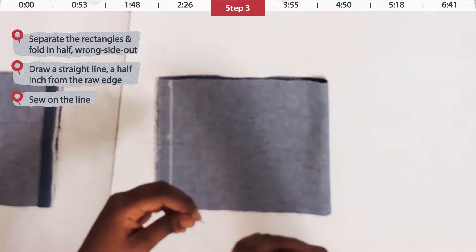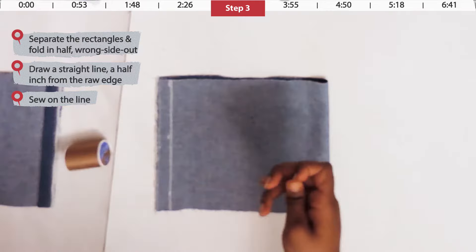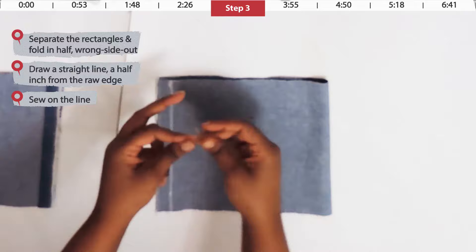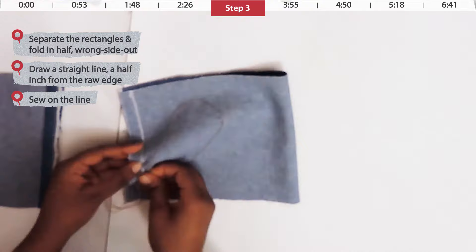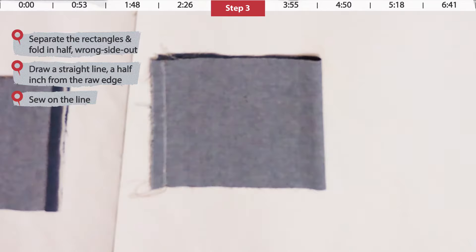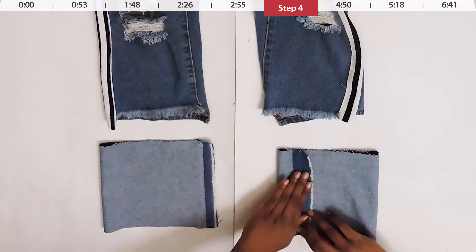Now it's time to sew on that line. You can use a sewing machine, but I'm going to show beginner sewers how to hand sew it. Thread a needle with brown thread that matches the stitching on your jeans — pull about a foot of thread through and tie a few knots at the end. Keep your stitches small so they stay secure, and once you reach the end, tie three or four knots and cut off the loose threads.